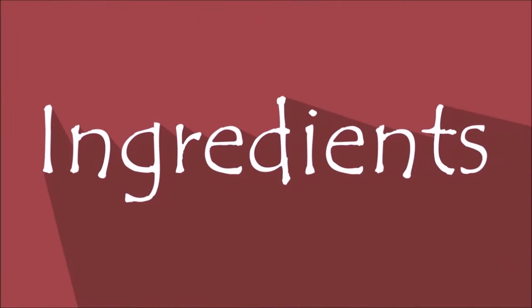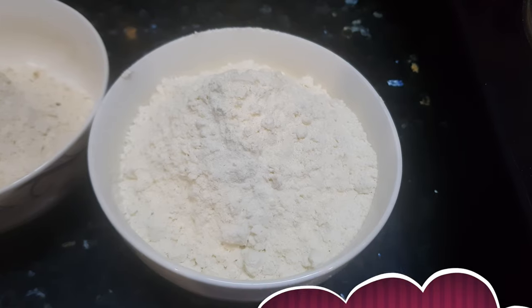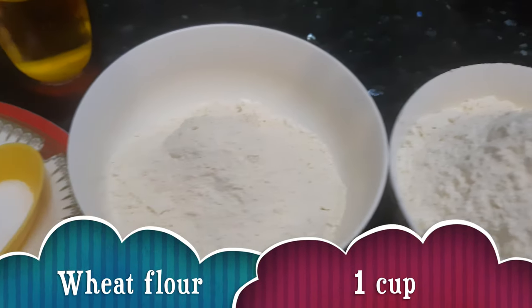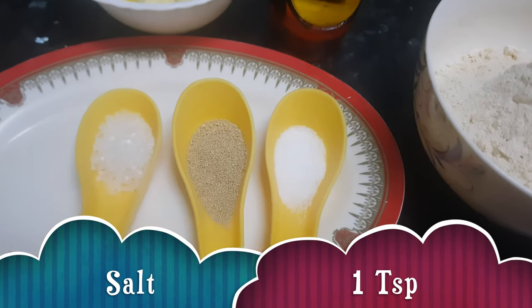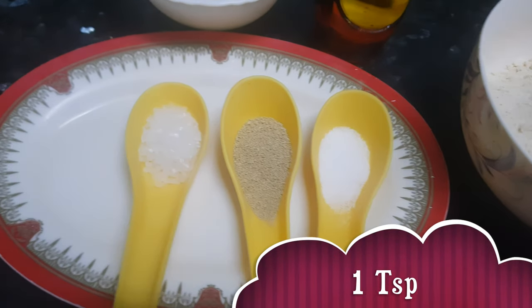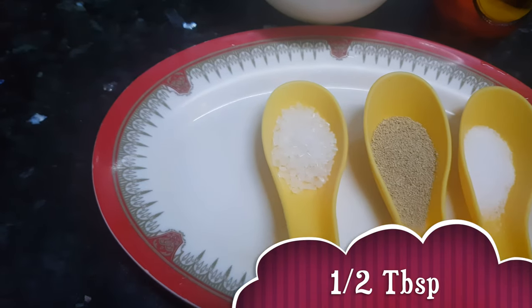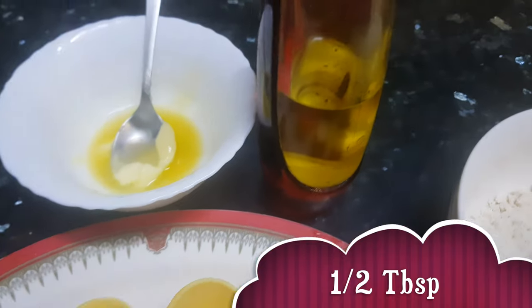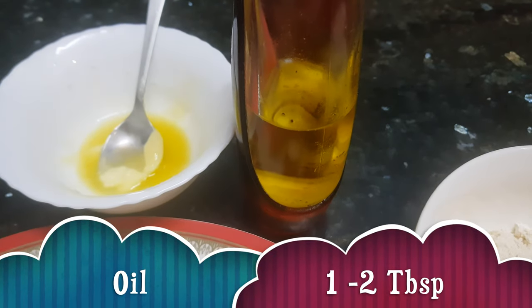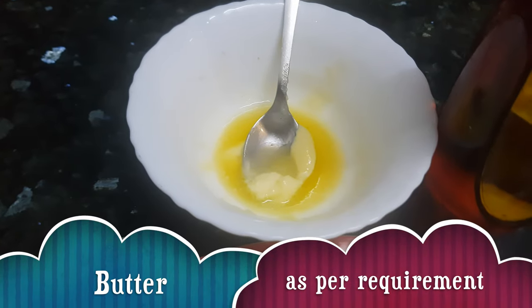Let's see the ingredients. For making butter naan we need two cups of maida or all-purpose flour, one cup wheat flour, salt about one teaspoon, dried yeast half tablespoon, sugar half tablespoon, oil about one or two tablespoons, and butter to apply on the naan.